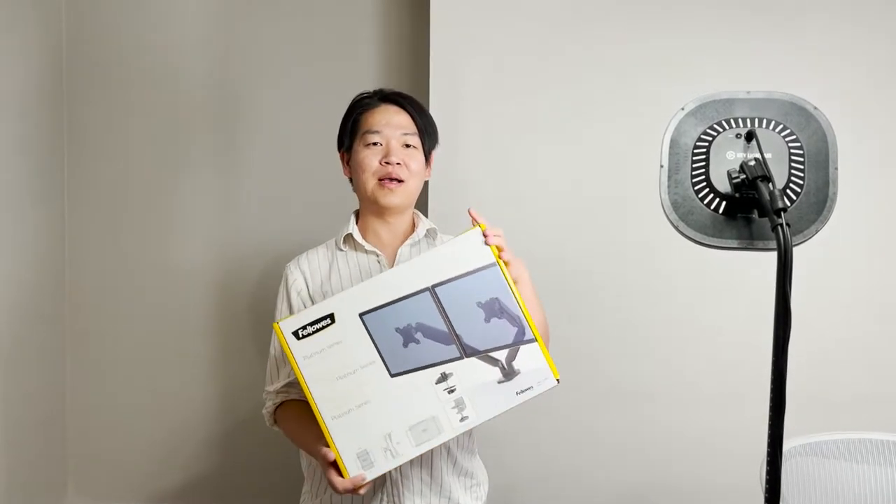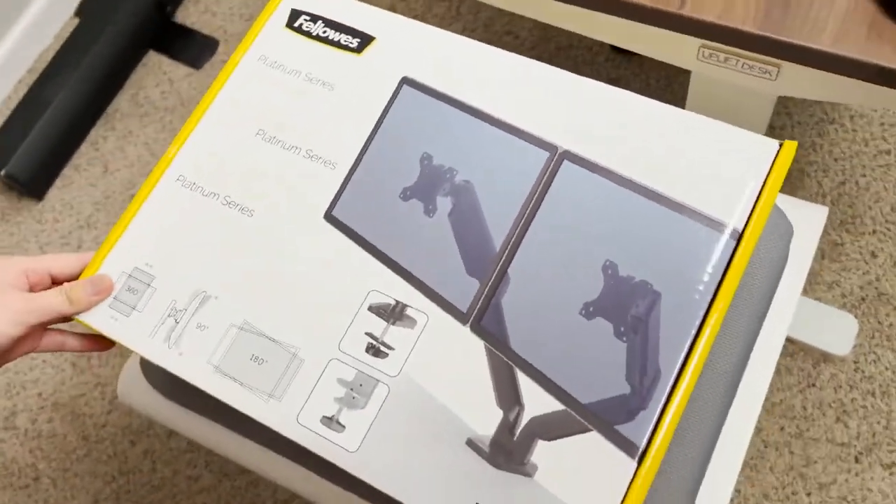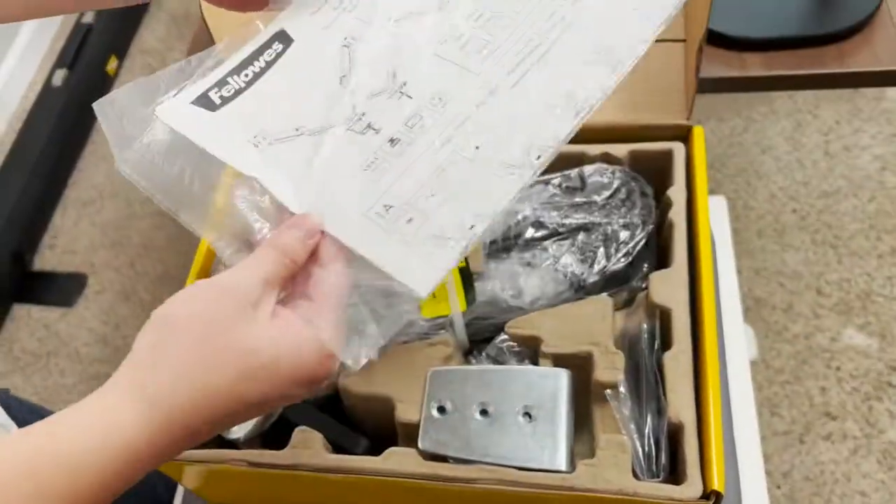What's up guys, today we're going to unbox this Fellow's computer mount. This video is not sponsored by Fellow's; however, we did get this product for free to give them a review.